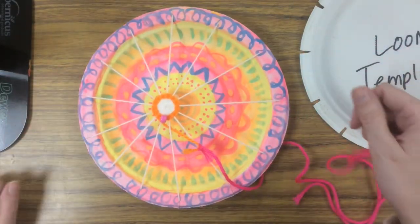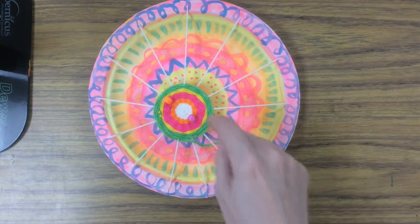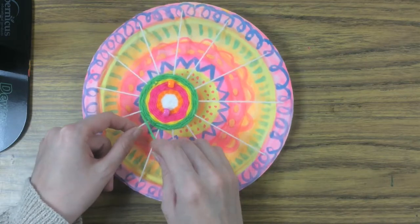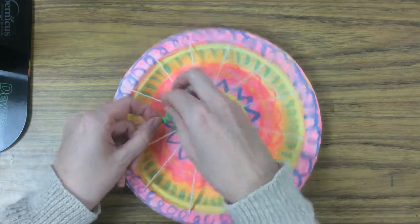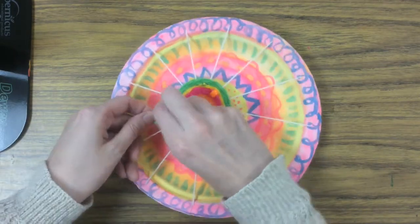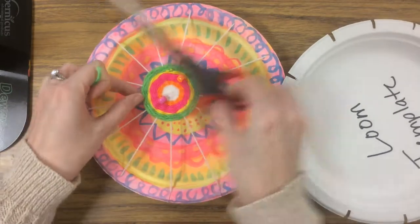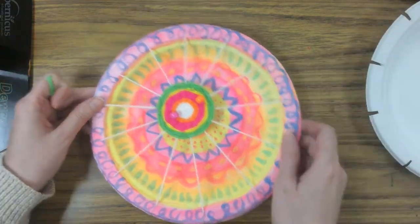Keep going until you have at least four colors, then let's see how it turns out. All together I ended up using five colors including my white string. To finish this off, take the end of your last color and knot it to one of the white strings — do that twice to make sure it's secure. Then you can cut off the extra yarn as long as you know it's tied on pretty well. And there you've got your weaving!